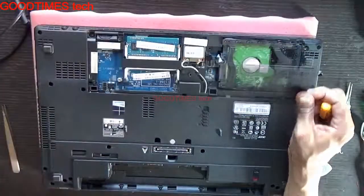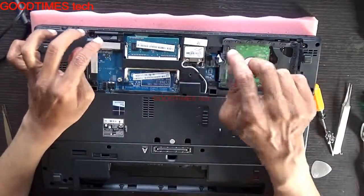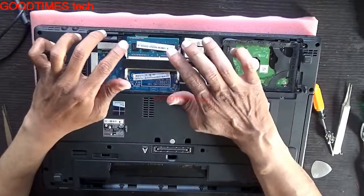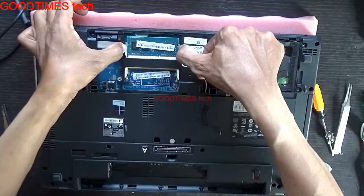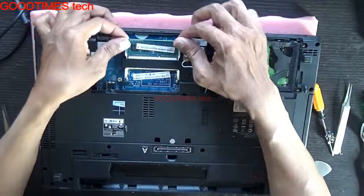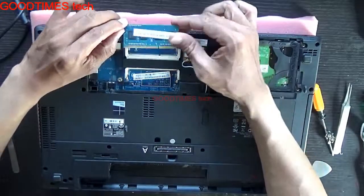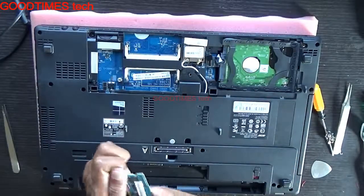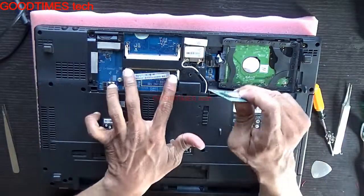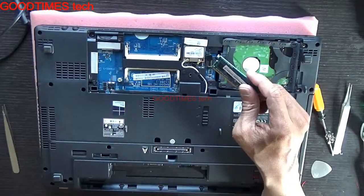For replacing the RAM, we already have one RAM here. Just slide this lock and it will pop up. Pull it backwards — yes, this way. This RAM is 4 GB.